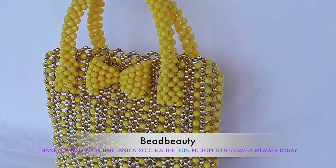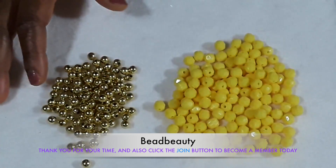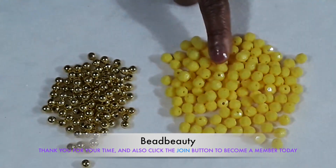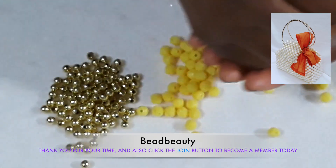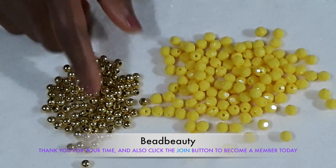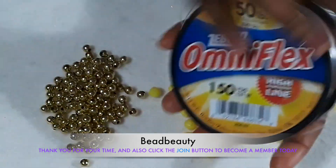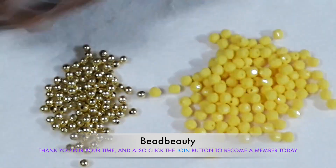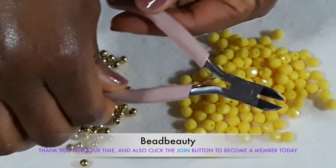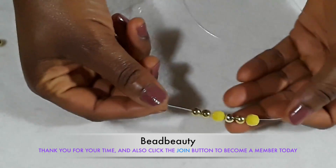Thank you so much for your support. These are the materials we are going to use today. I have a frosted bead in yellow color — very pretty. I have a metallic gold bead in six millimeter, and I'm going to use both together to make the bag. This is my fishing line and I'm going to use 50 pound. I have my little fly here to cut any loose thread.